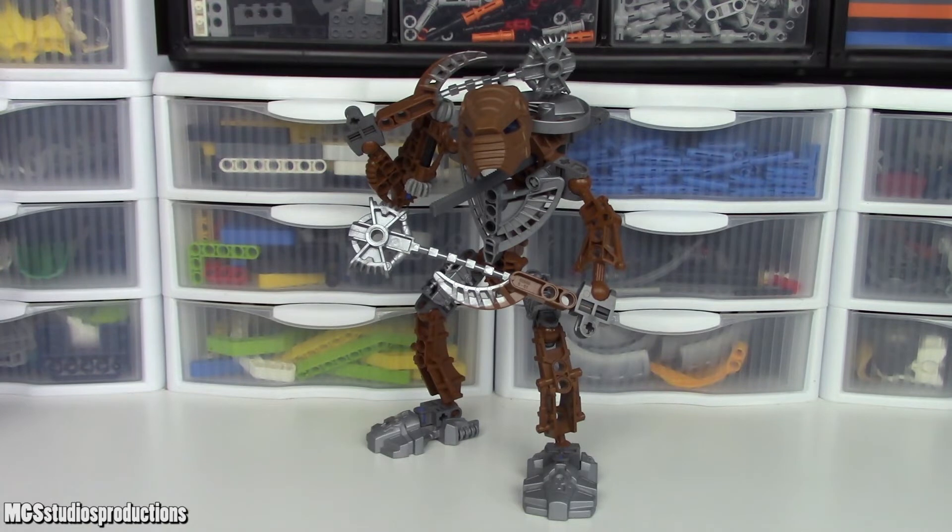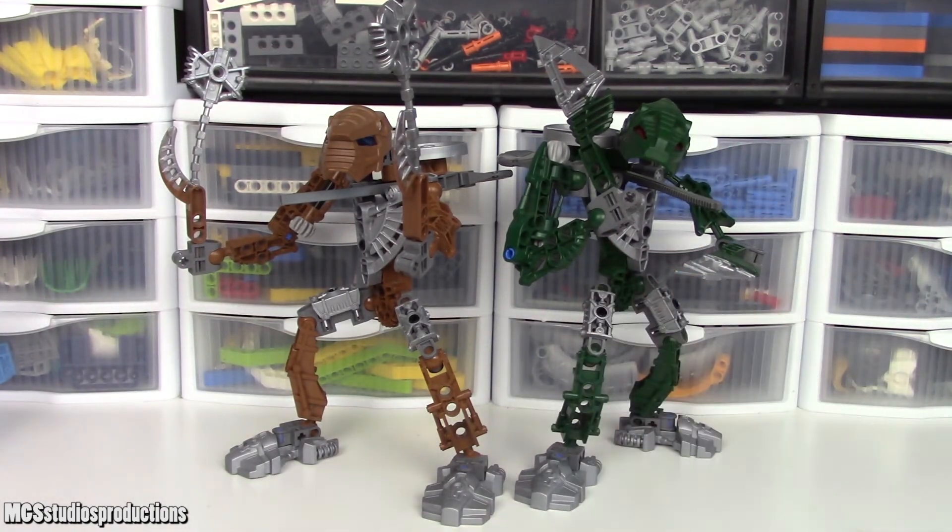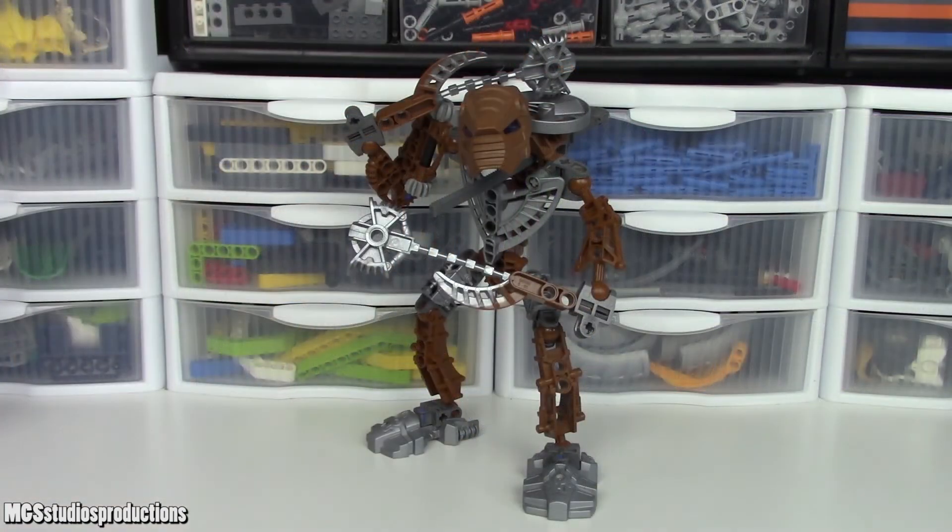One last note about this set and the Toa Hordika in general: barring the specifics of this set — mainly the weapons, the color, and the mask — all of the Toa Hordika sets are pretty similar. In fact, I do have Toa Hordika Matau, but I will not be reviewing any of the other Toa Hordika sets including Matau, just due to how similar they are to this set.